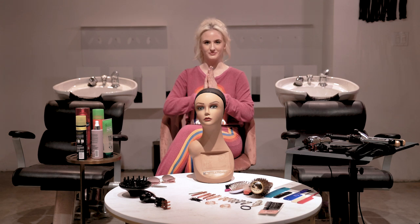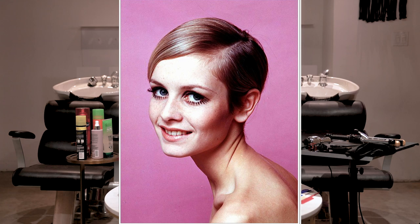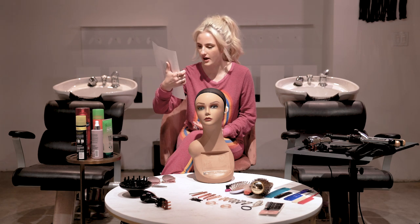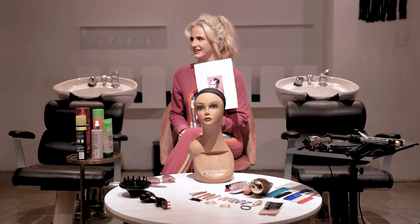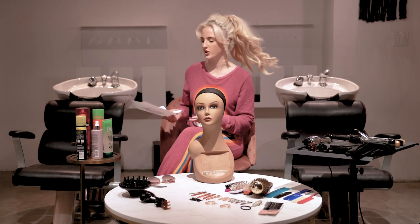Okay, let's see what it is. Twiggy! It's Twiggy. She is one of my style icons when it comes to makeup. I love her little eyelashes. Okay, I'm going to do this. It's going to be a lot of cutting and a lot of gel. Do we have hair gel? Yep. Okay, let's do it then.